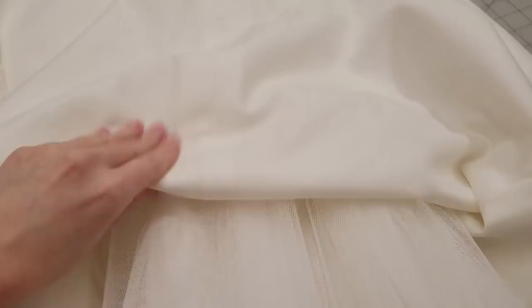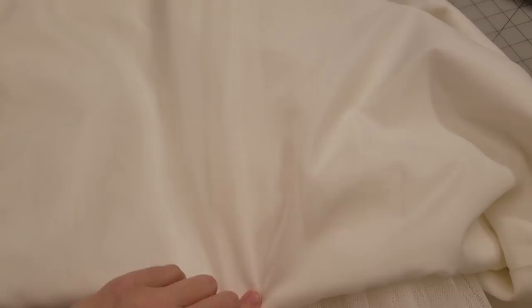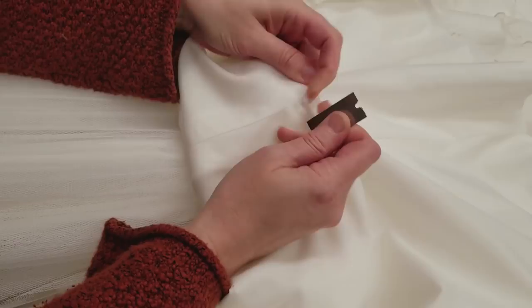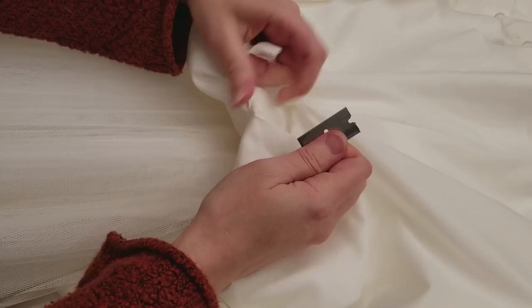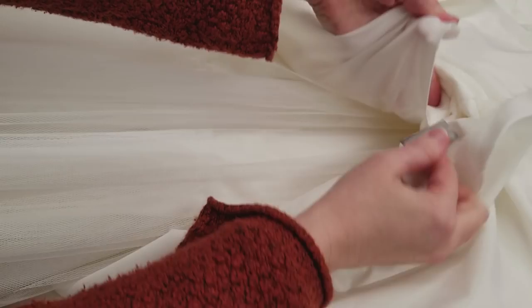Now we're going to lift up the skirt and find the seam running down the front of the leg — there are a couple in front. Sometimes it's all one piece and you have to find a side seam. We're going to take a razor and open it to make a little vent that gives us access to the inside of the hem. Remember, the horsehair braid is on the inside of the hem — that's where we have to sew. Make this hole nice and big; it only takes a couple seconds to sew it up in the end. If you make it really small, it's going to be frustrating to pull the hem through.